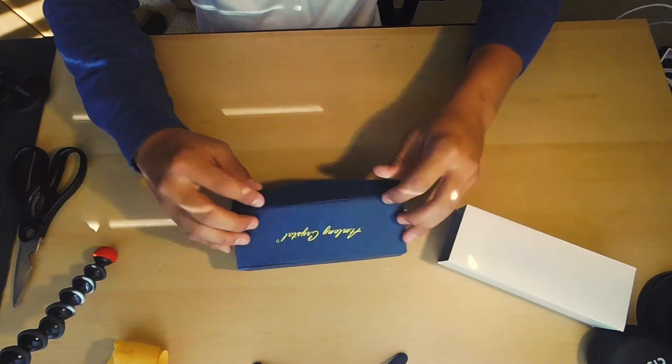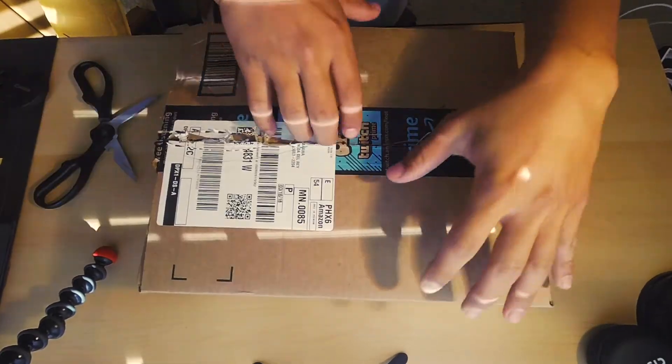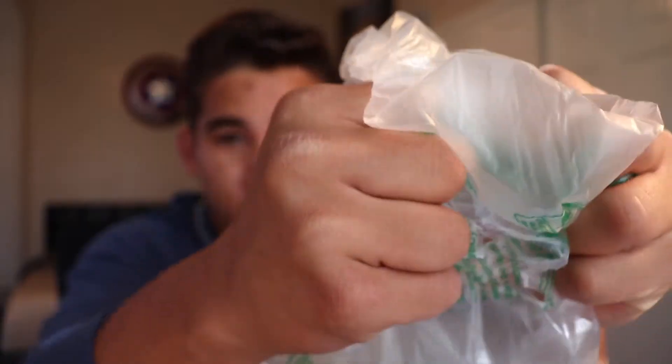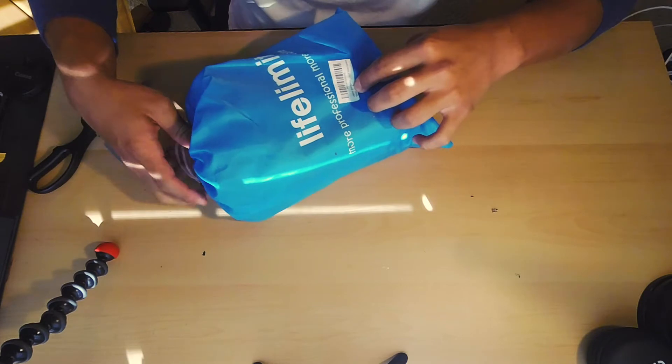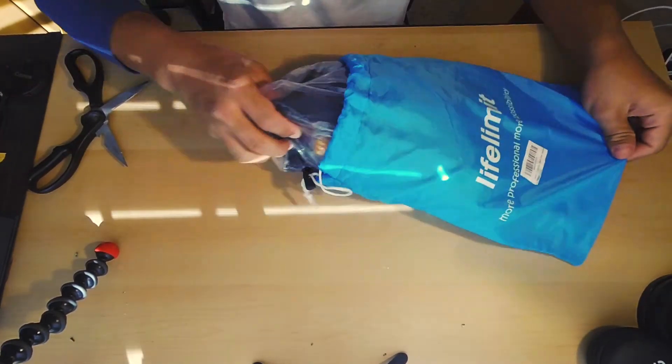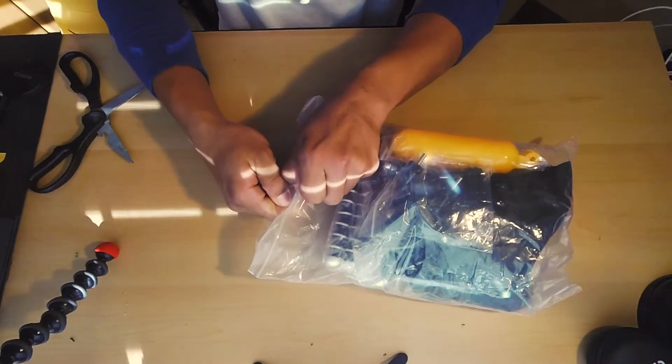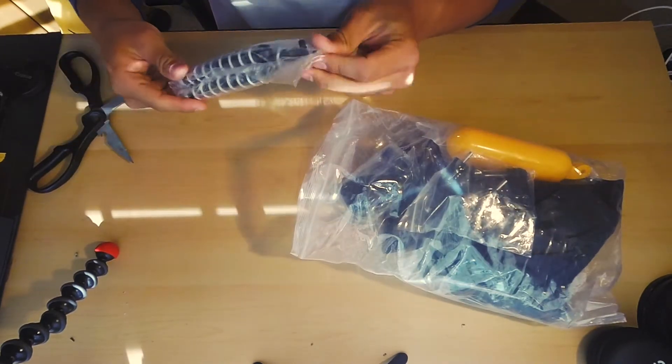I'm just gonna put that back in there so we don't ruin it. That was pretty cool. This is... Let's get this little thing open. This is a neat little bag inside of another bag. Okay, so this is a bunch of camera accessories. I ordered all this stuff, by the way. I don't know — I'm just pretending like I have fans.